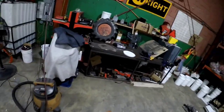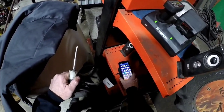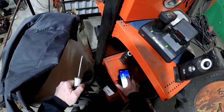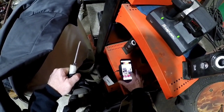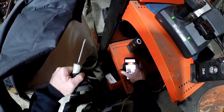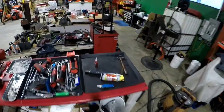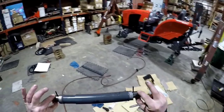We gotta do something about this music — stop it, oh my god would you stop it. Always like a good remix. I skipped on my ads. Oh, this thing is all greased up. Pin started.